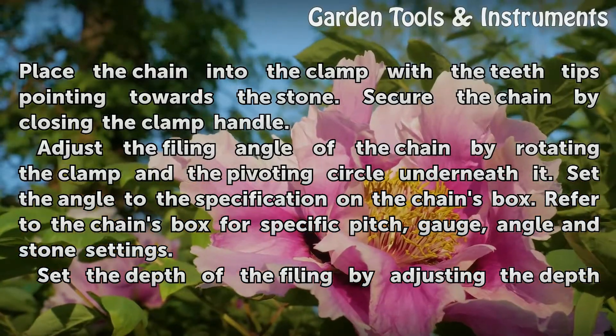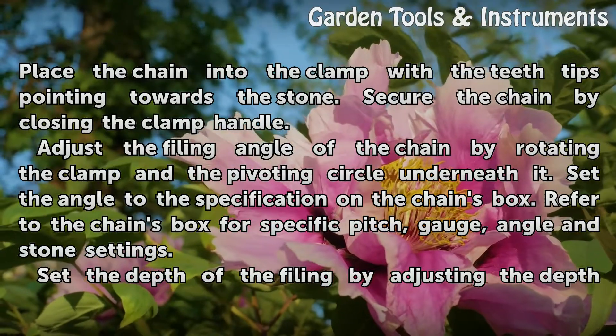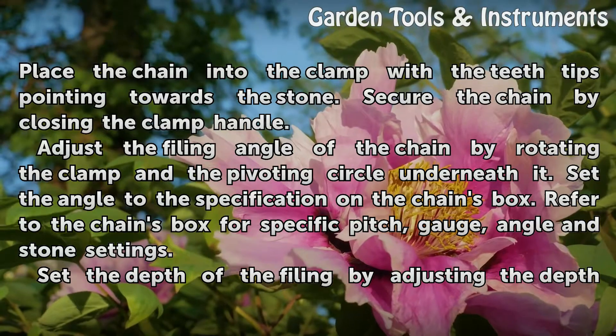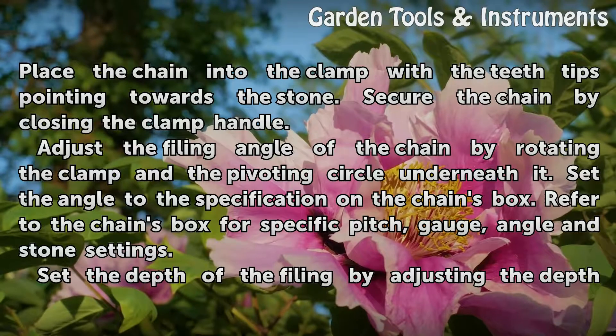Adjust the filing angle of the chain by rotating the clamp in the pivoting circle underneath it. Set the angle to the specification on the chain's box. Refer to the chain's box for specific pitch, gauge, angle, and stone settings.